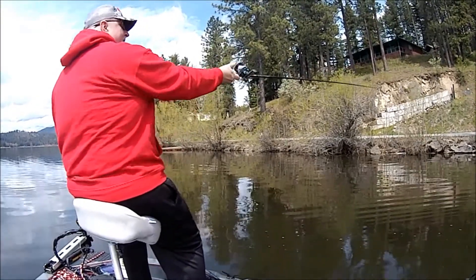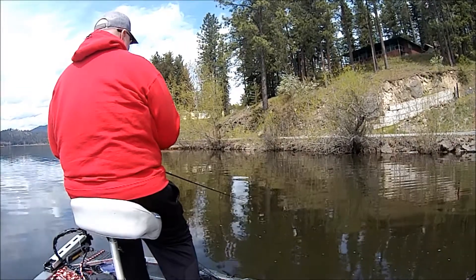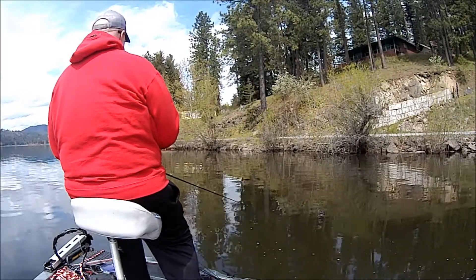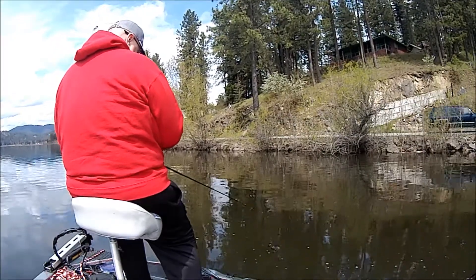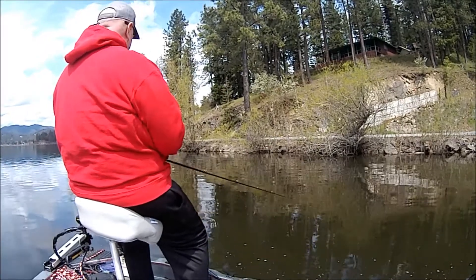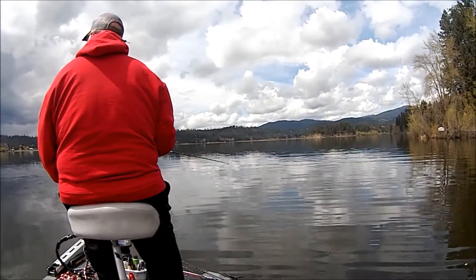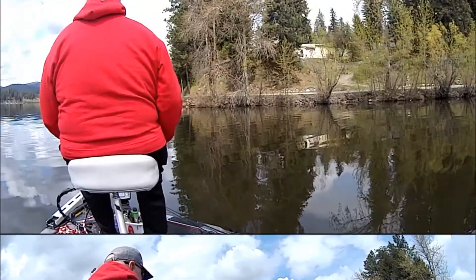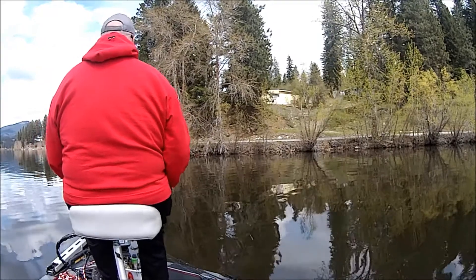I knew there had to be fish in the area and that they'd be drawn by the heat of this bank, so I wasn't giving up. I could kind of see a little point jetting out into the lake. This lake is pretty round — not a lot of major structure, only just a few points. I figured a point might be a good choice, so I decided to change over and go to a lipless crankbait.